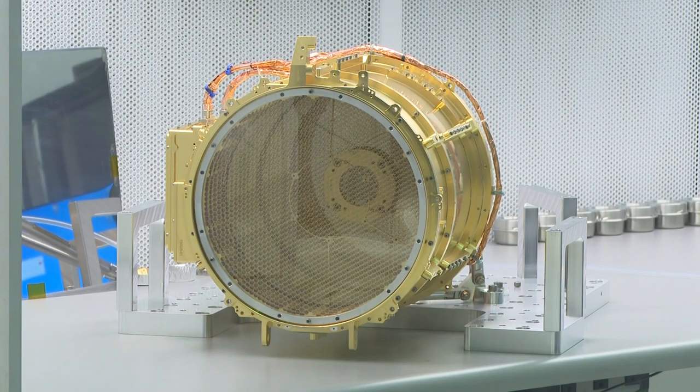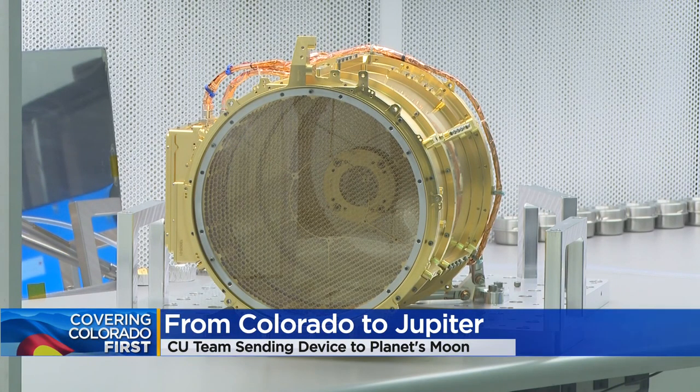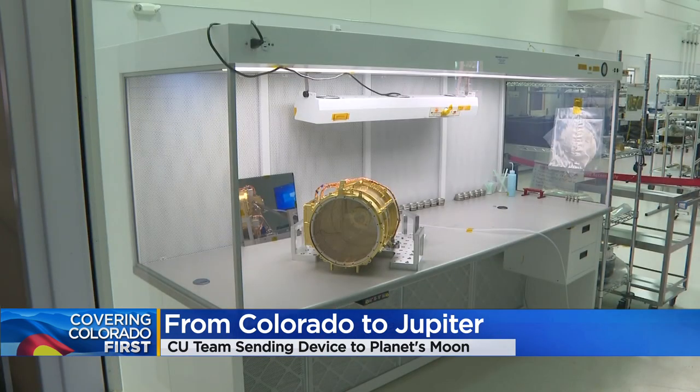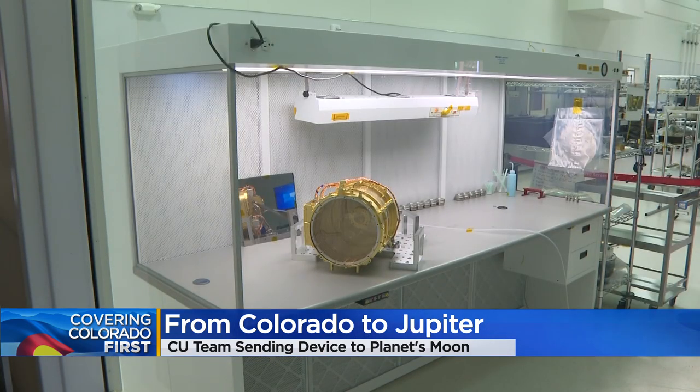Researchers here have been analyzing, testing, and engineering this device for several years now. But soon, it'll be headed out of state to eventually be added on to the final spacecraft headed to one of Jupiter's moons. This right here — we're showing you a video of the engineering model of the Surface Dust Analyzer, or SUDA for short. It's one of nine devices that'll be aboard the NASA spacecraft headed to Jupiter's icy moon Europa about two years from now.